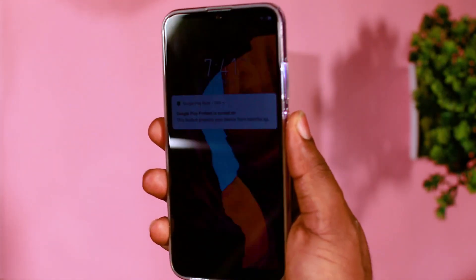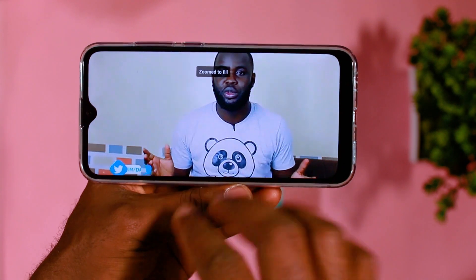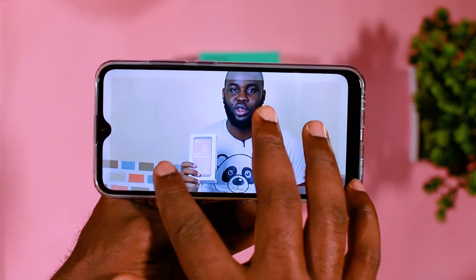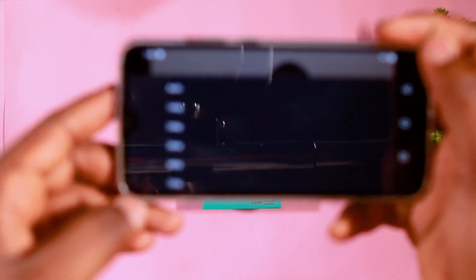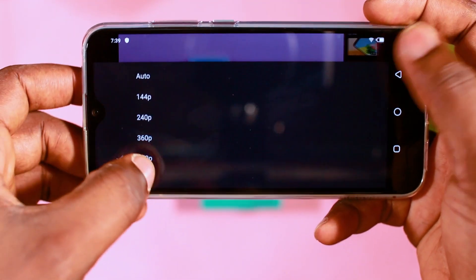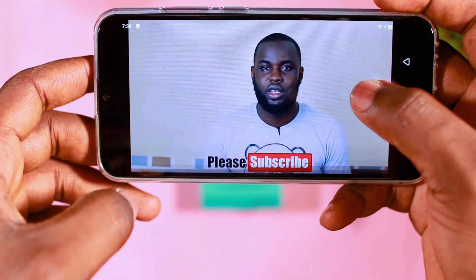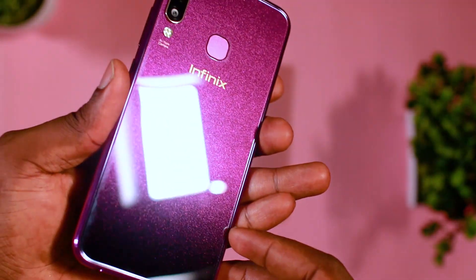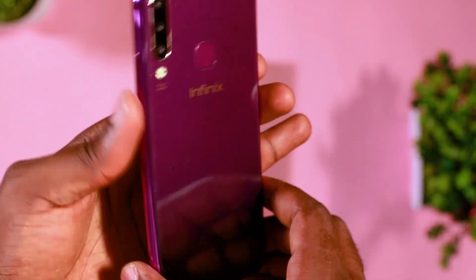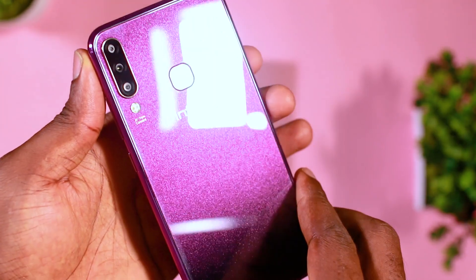Currently, my variant of the phone — the 3GB RAM and 32GB inbuilt memory — costs about 50,000 Naira, while the 6GB RAM with 64GB inbuilt memory costs about 65,000 Naira approximately. You can check that out and see what you're willing to go for. The 3GB RAM works well and works perfectly.